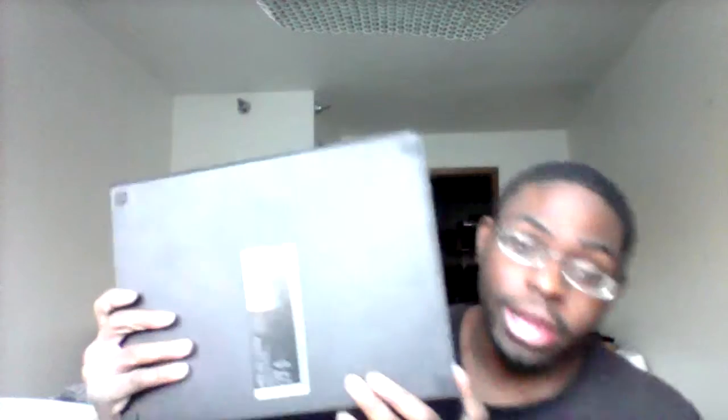Yes, I'm super excited today. Y'all wondering why I'm smiling so much? That's because I finally got us a surprise. Let me show it to y'all. Oh, this thing is heavy. This is where I got an Xbox One.